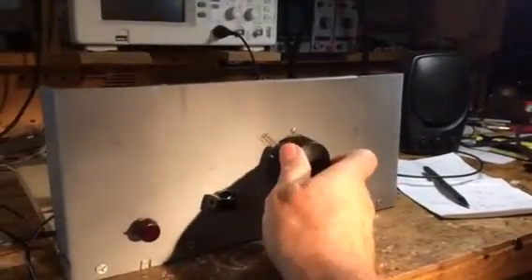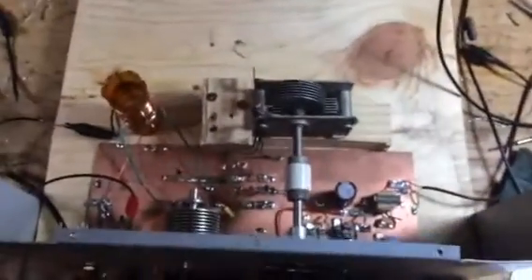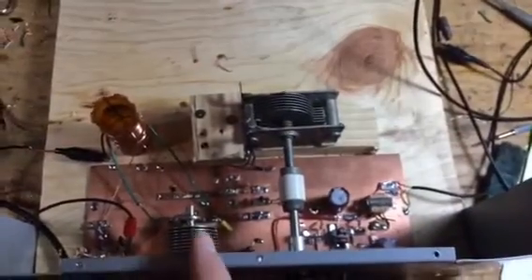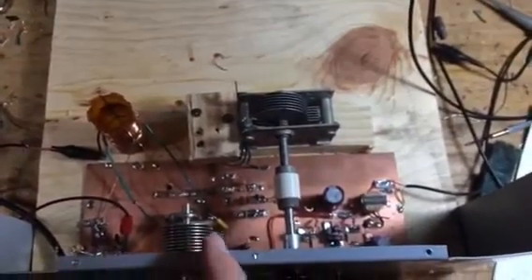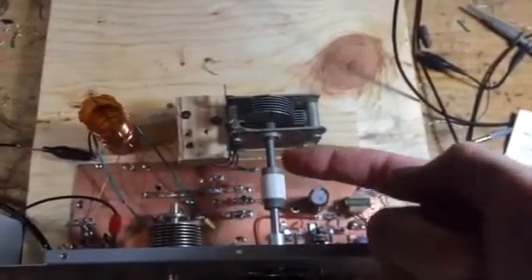All right, let me show you the insides now. Here we go — you've seen a lot of this before, but here is the throttle, the main tuning capacitor. There's a ceramic insulator over here, and I have a National Velvet vernier dial.